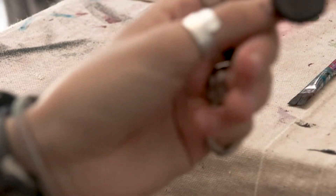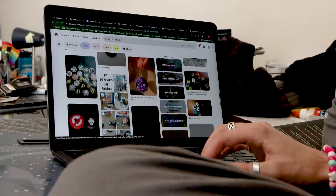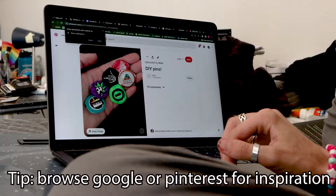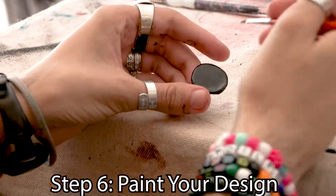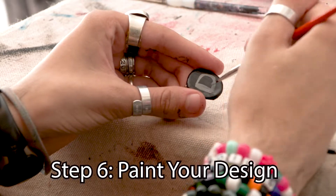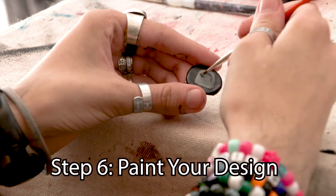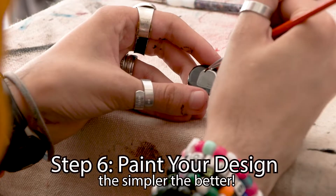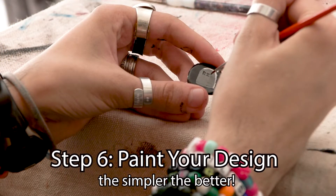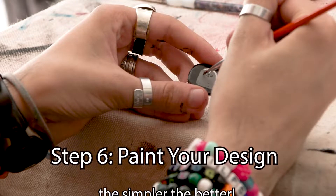Once it's dry we can get to the fun part. I always browse Google or Pinterest for inspiration when I'm starting to paint bottle caps, but you don't have to. Once you have your design picked out you can start to paint. I chose to do a little gravestone, but just keep in mind that the simpler the better because this is a really small surface that you're working with, so the simpler the design the better the outcome will be.